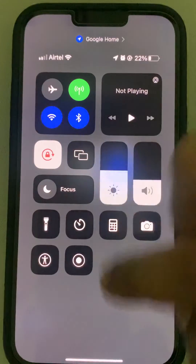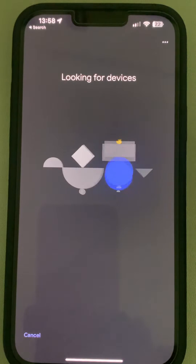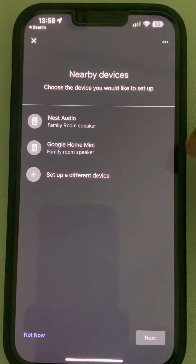Make sure your Bluetooth is turned on. If it is not on, turn on the Bluetooth, otherwise this page will not work. Also make sure your Google Nest or Google Home device is also turned on.